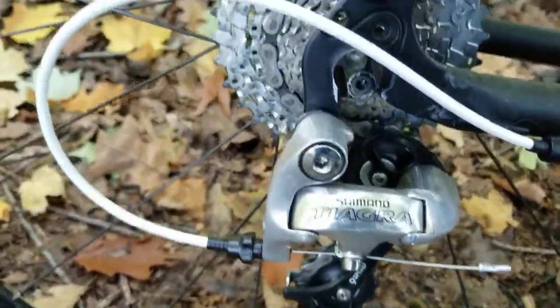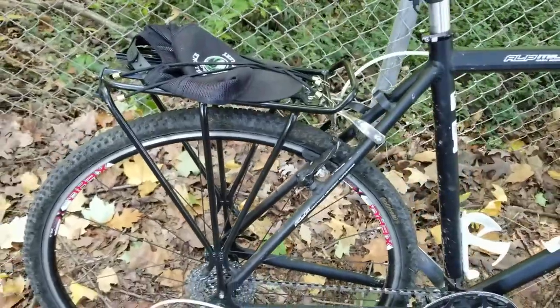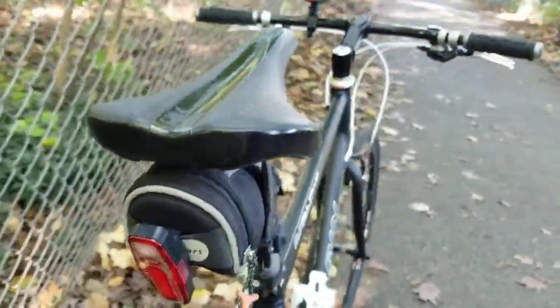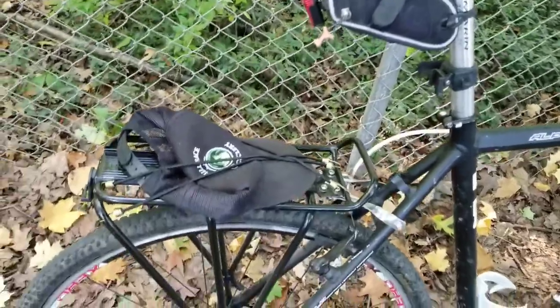I didn't really do much with the rear. I put a rack on the back — I had a cheap rack laying around. I do have a light clip back here, but I also have one up here on my bag. I just tuck things on here. I do have some panniers and bags I can put on this as well if I need to.